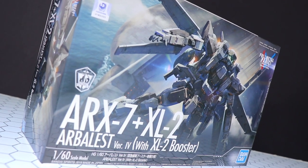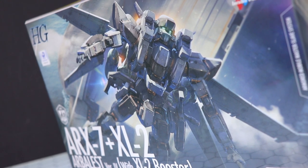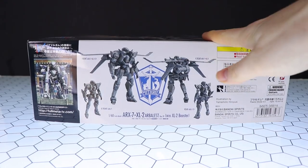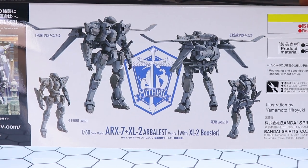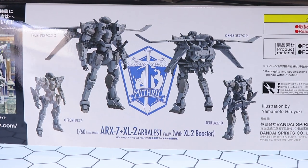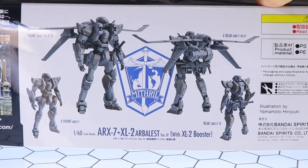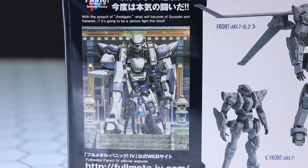First off, a quick look at the box art — looking very nice. There is the ARX-7 Arbalest taking off, looking pretty cool so far. Taking a quick look at the first side of the box, we have some images of the front and back of the kit. That's what we're expecting to see once it's finished — just like the standard version of the Arbalest with that backpack, but this time in gray. There's also a little picture from the anime and a blurb.